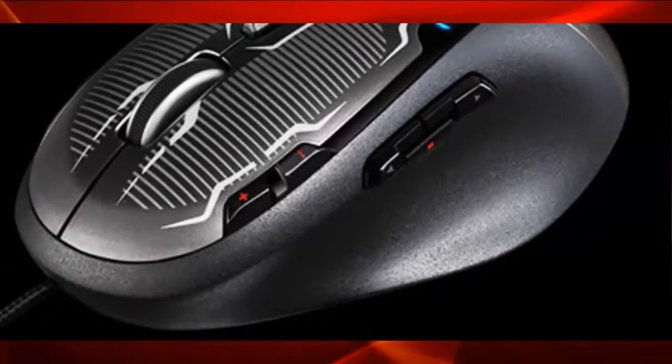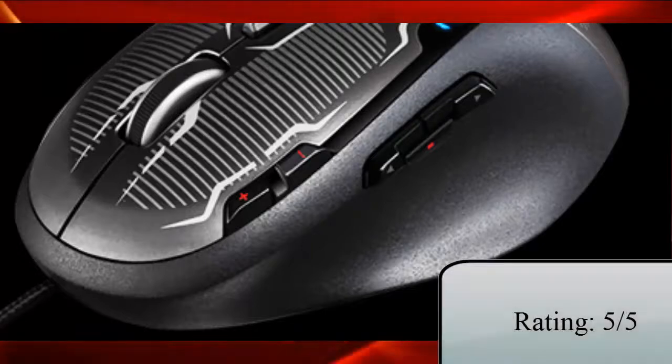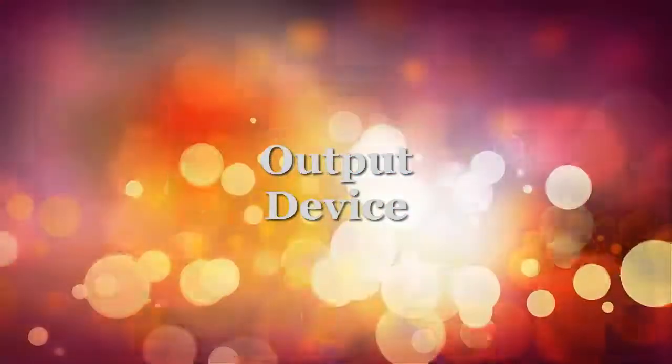The only problem I find is it has no wireless. But even though it has no wireless, this mouse is still awesome, which is why I rate it 5 out of 5.